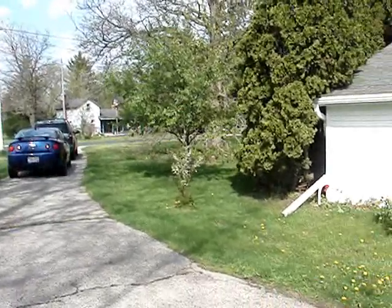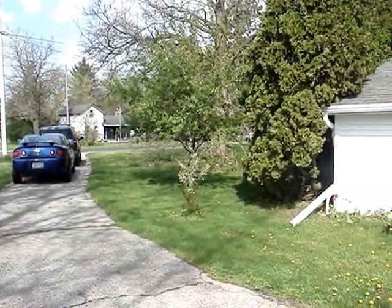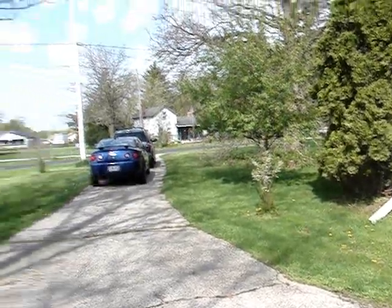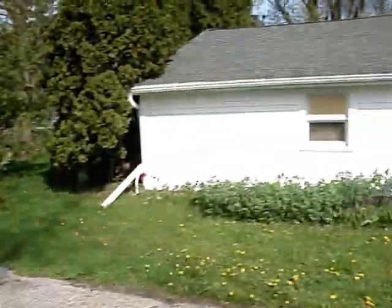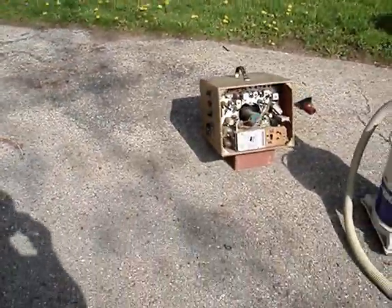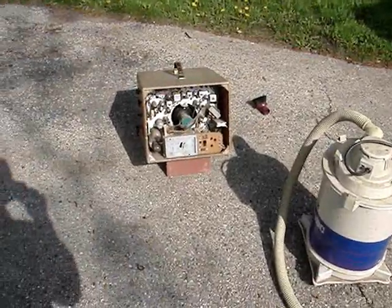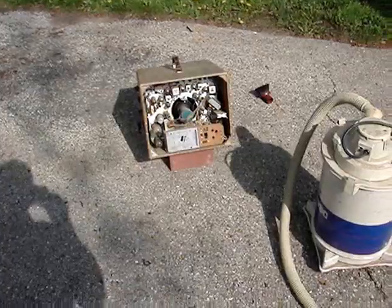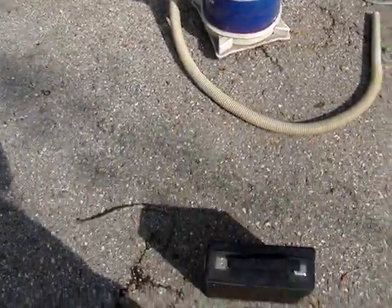It's 9:30 in the morning, Saturday, May 16th, a pleasant spring day here in Little Prairie, Wisconsin. Here is my Dumont RA-392, and I'm going to blow dust out of it with my shop vac.